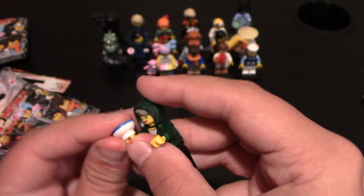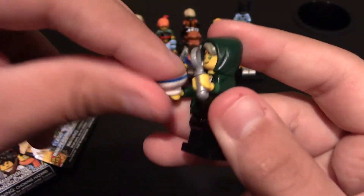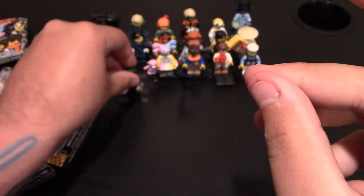And then he comes with a little bowl and a LEGO spoon, which is pretty awesome. I think I have one now from the Garmadon figure right here. But here he is. So now I'll need three more, which is awesome. Let's put him up in line right here.